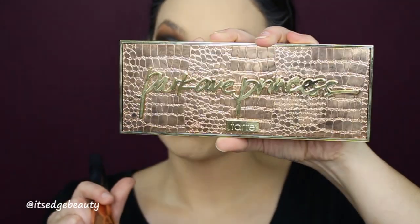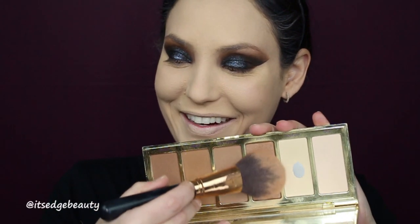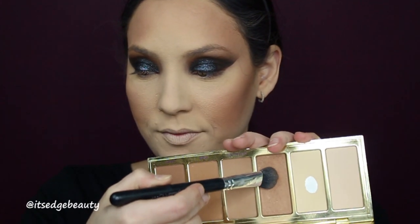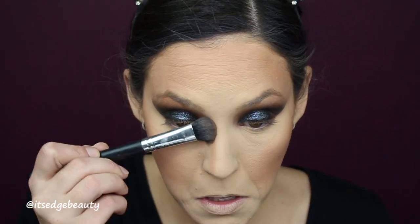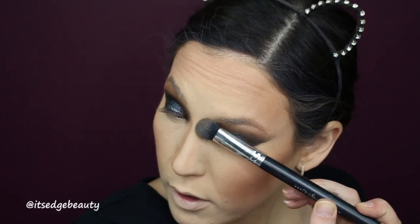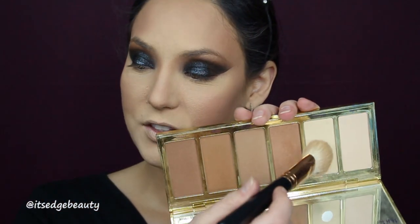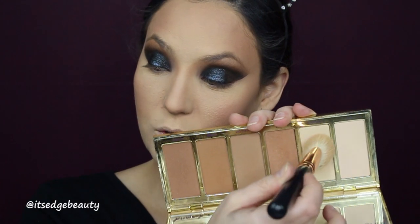To bronze up my skin I'm going to be using my Morphe R2 with the Tarte Park Ave Princess palette. Then with a NARS ETA brush I'm going to contour my cheeks. With a large shader brush from BH Cosmetics I'm going to bronze my nose. I don't like to use a harsh contour color — I think it looks better if you just use some bronzer. I'm blending that out with a BH Cosmetics dual fiber brush. Then with my Morphe R10 I'm going to put a little light back into my face and blend out the bronzer and contour.